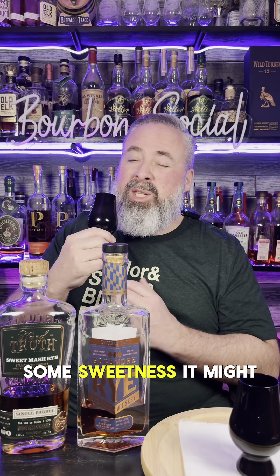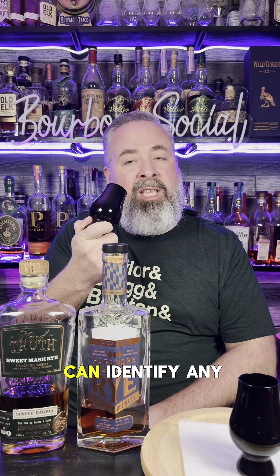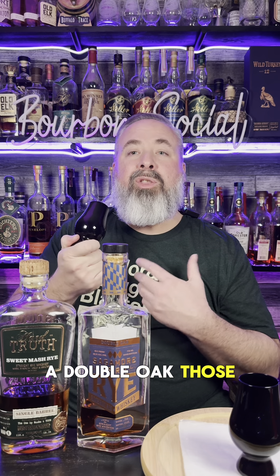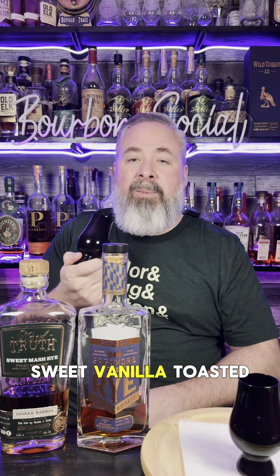Okay, so this will be sample number one. Let's give it a swirl. On the nose, I'm already picking up aromas of toasted oak. It has a nutty profile. I get rye spice, cinnamon, a little bit of dark chocolate, some sweetness — maybe a little sweet fruit — and a little bit of vanilla. More of the same on the nose: that toasted oak profile, the same thing you get with a double oak. Notes of cinnamon, graham cracker, dark chocolate, sweet vanilla, and toasted oak.